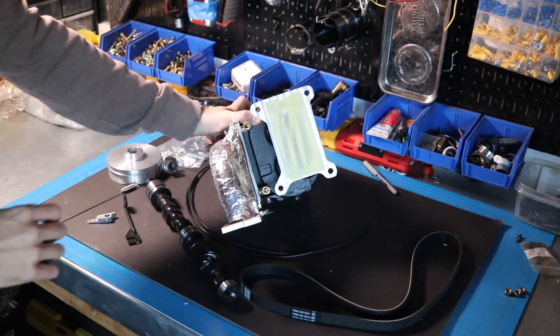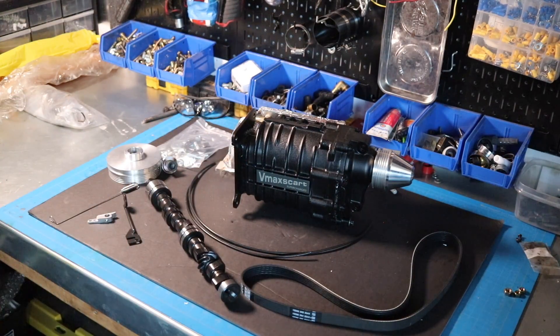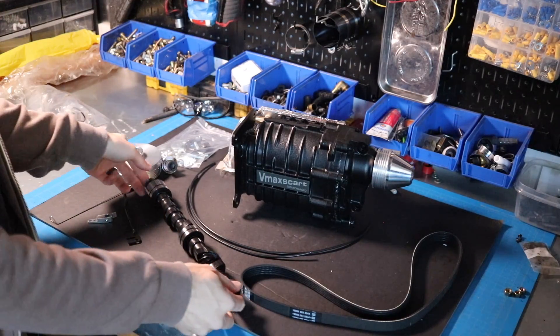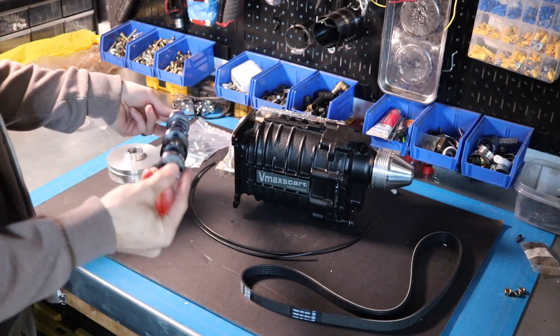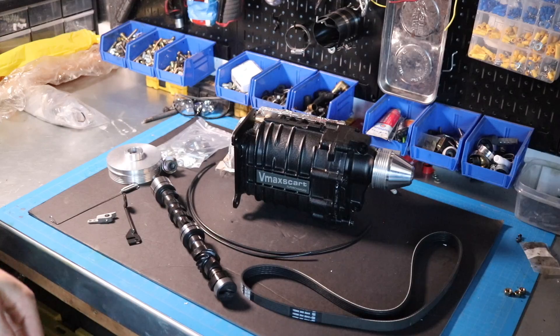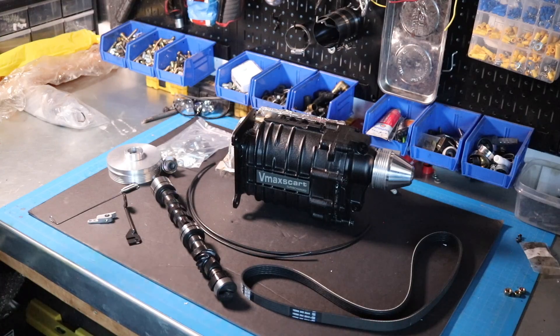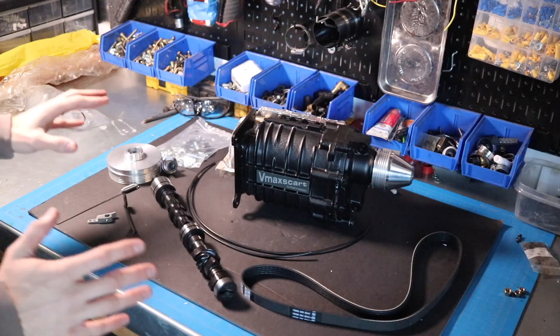I want to say a huge thank you to VMAX SCART. He got me this stuff really, really quickly and he's been a pleasure to work with. You might also notice there is a camshaft here — this camshaft also came from Stuart, and it is the VM264. From my understanding he modified it in some way, and I'll get those details to you. This camshaft is made to complement the power curve of the supercharger. I am just over the moon — I'm so excited about this and I cannot wait to put this on the car.